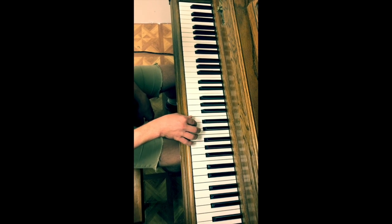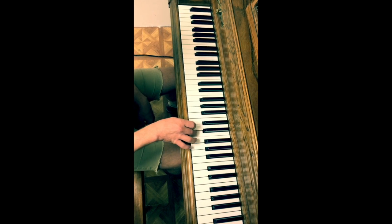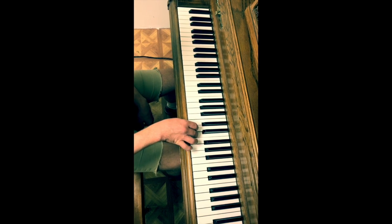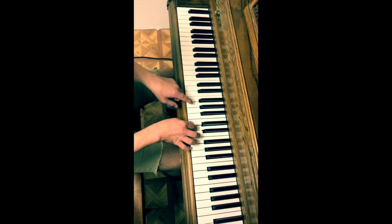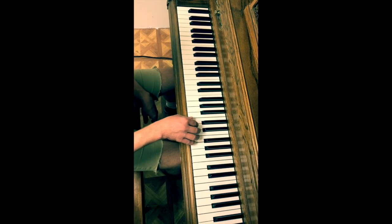Our middle section starts on the D. And we're going to get our left hand into the action to play this low G at that point. I'm going to play that whole middle section without stopping here.